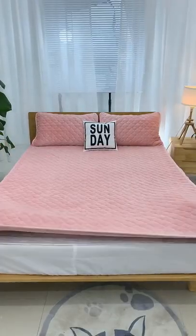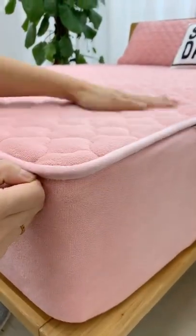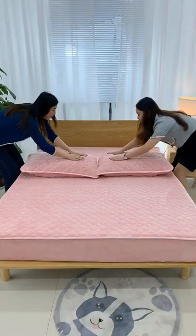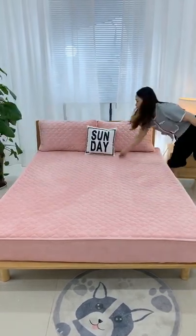A full circle of elastic on the back can firmly wrap the mattress, and the middle is still quilted, so there is no need to lay a mattress pad. The fabric is very comfortable and breathable, so prepare a set.